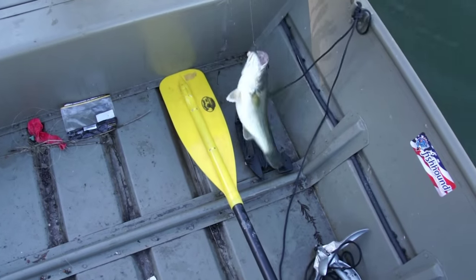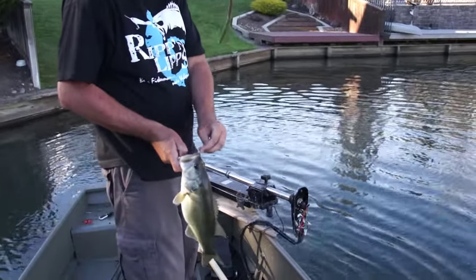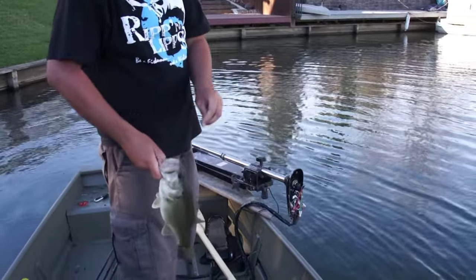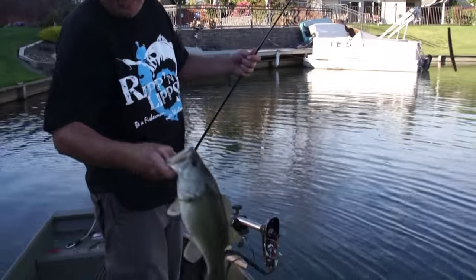That's a three pounder — yeah! Whoo, yeah, right through the corner of the jaw. Not bad, two and a half — real heavy, real thick. He's got that black spot on the back of his gill, the black ear. Love that.